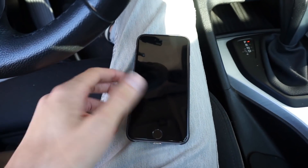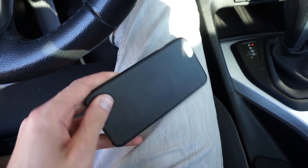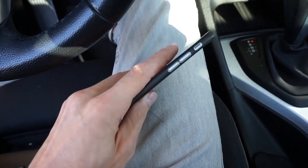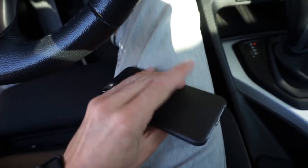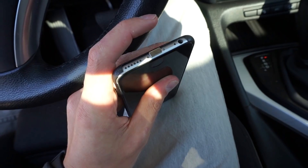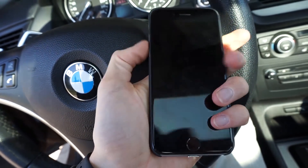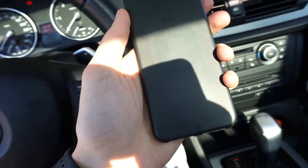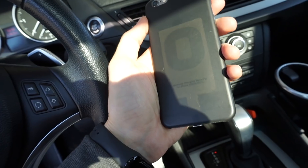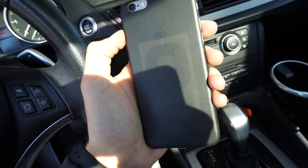This is my iPhone 6, which also does not come with wireless charging, but I found a receiver that's installed under the case. It's pretty much seamlessly installed over there and connected to the lightning port. As you can see, there's a wireless charging receiver right here.